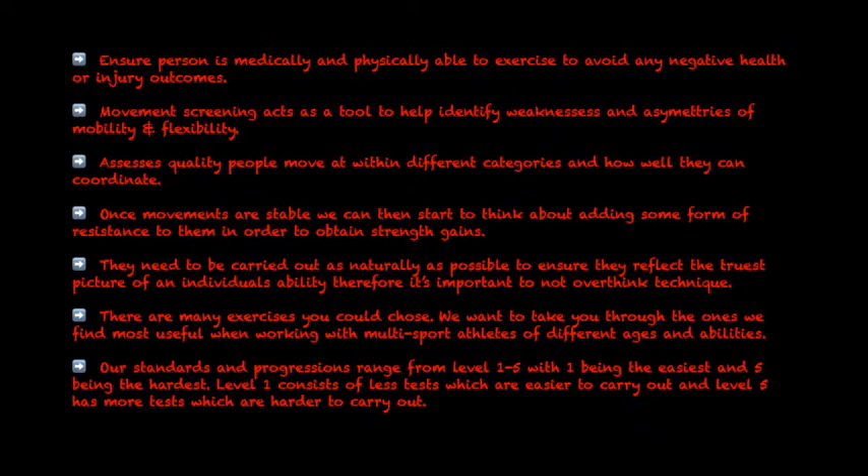Once these movements are stable, we can then start to think about adding some form of resistance to them in order to obtain strength gains. They need to be carried out as naturally as possible to ensure they reflect the truest picture of an individual's ability.